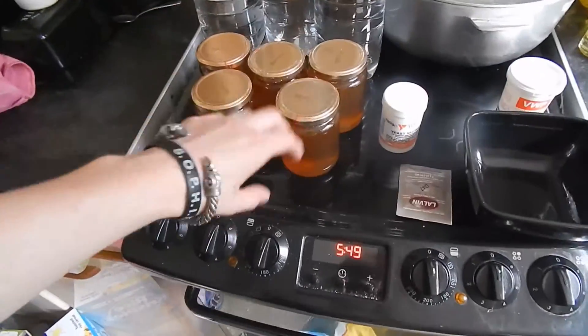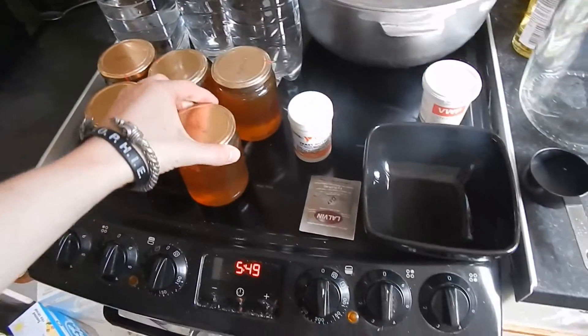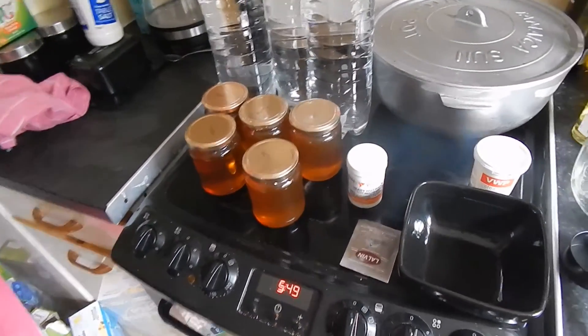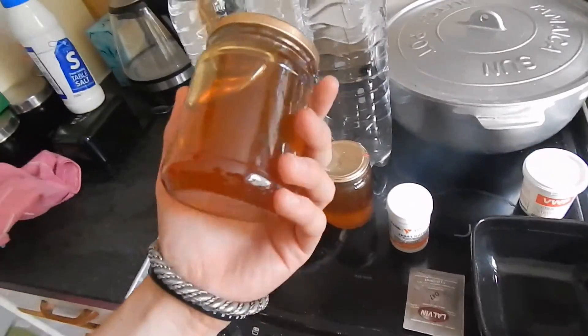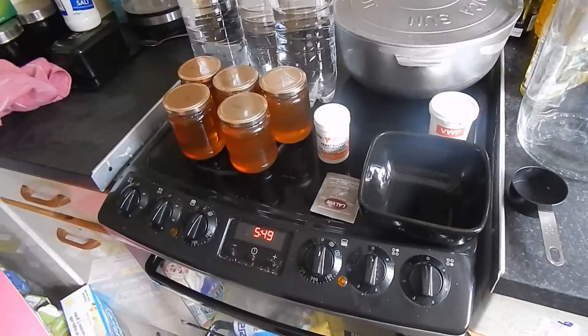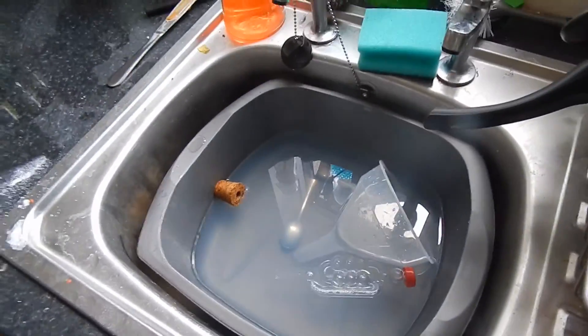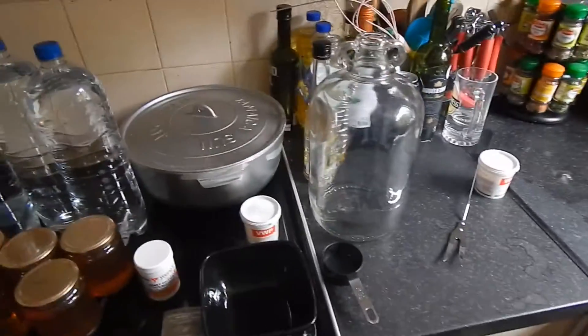This is just a standard honey — you can get it from anywhere. Just a nice runny honey. You can get different types of honey, but I'd definitely use a runny honey over a thick one. I've got a couple more things still in the sterilizing mixture, but we don't need those yet.